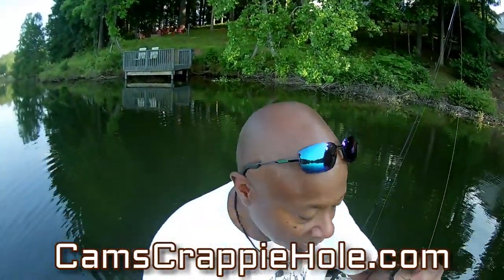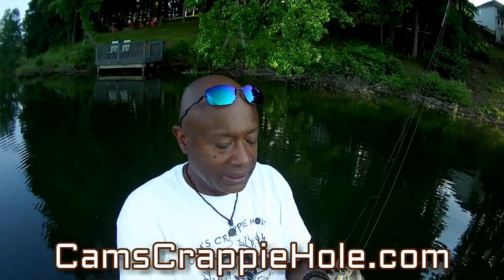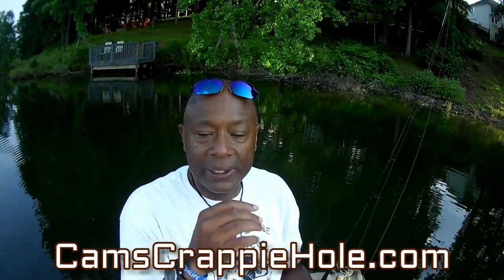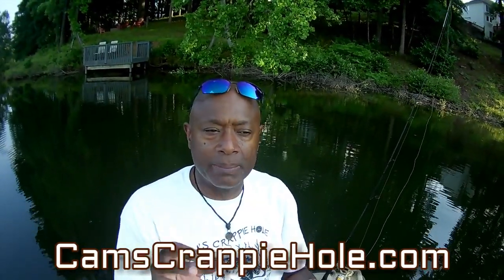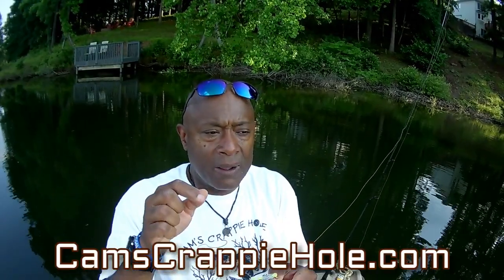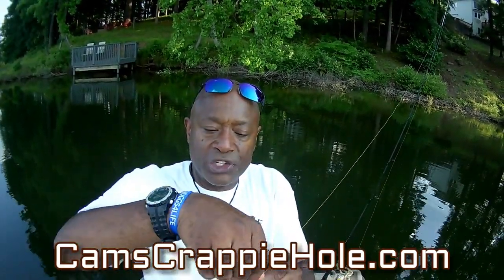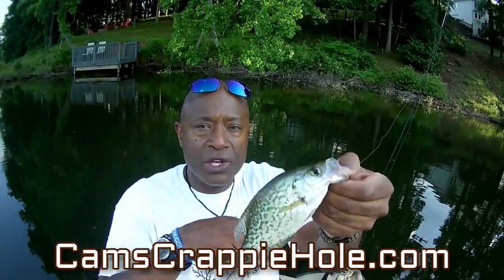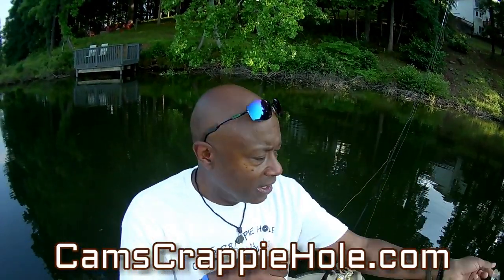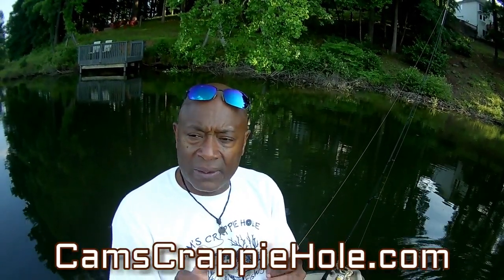I know a lot of you guys are skeptical. We're one of the only outfits that come out here, produce these plastics, produce the hooks, produce the rods and reels, and come out here and show you in real time how they work — so you don't have to be skeptical. Let him go.